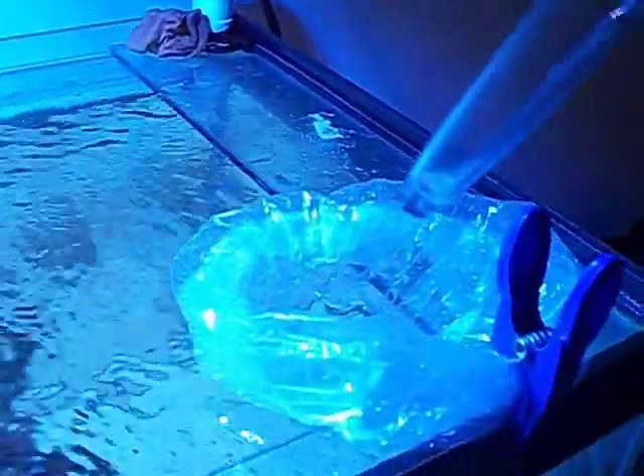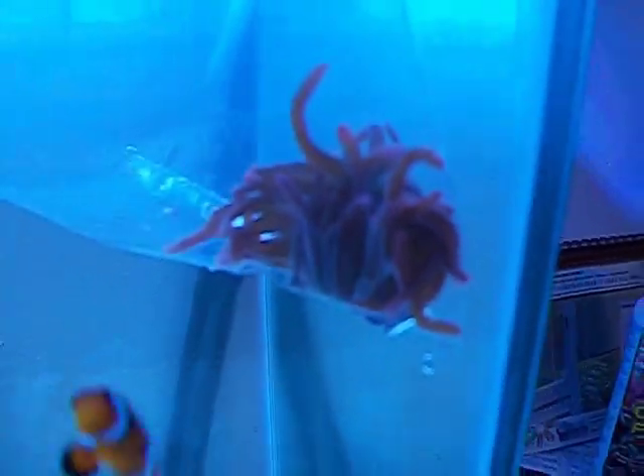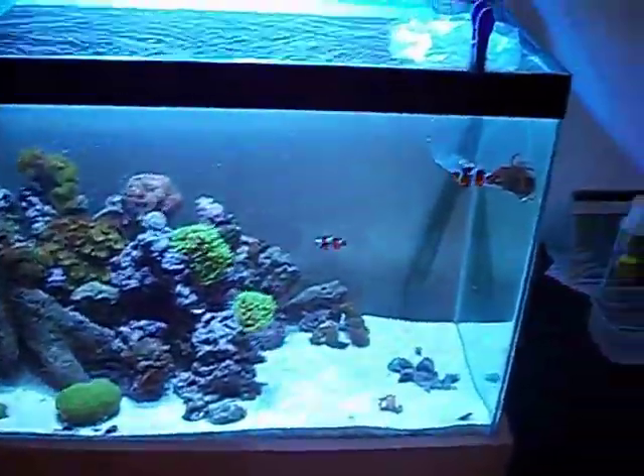Hi YouTube. Me and Max have just been out today and bought an orange bubble-tipped anemone. I don't know if you can see it very well, but I'm just making a quick video to introduce him to the tank.